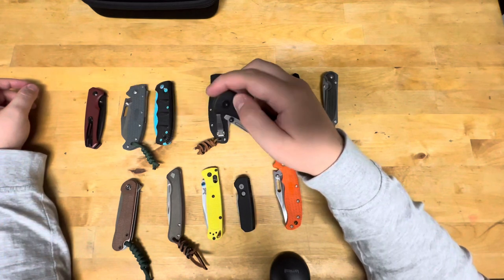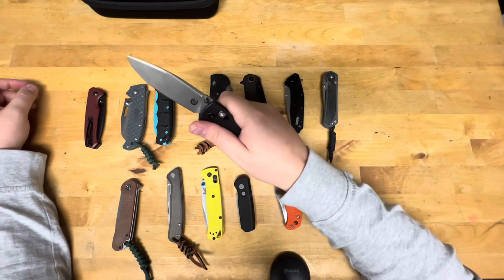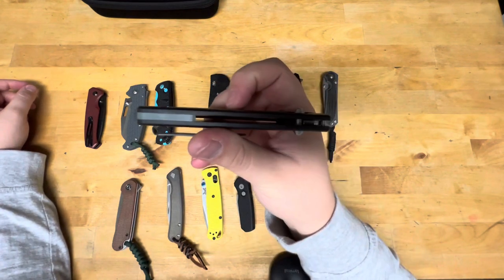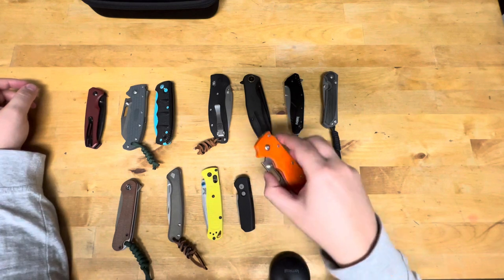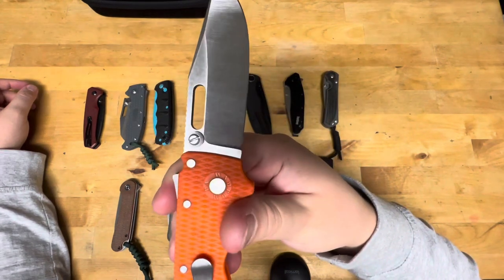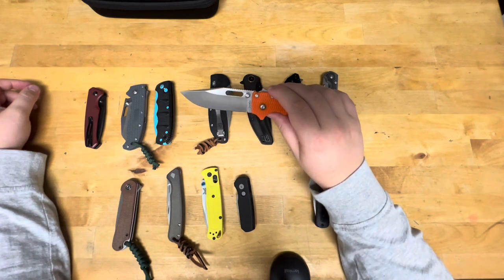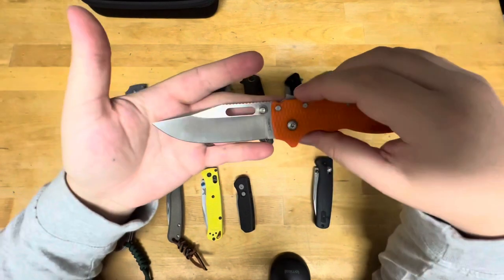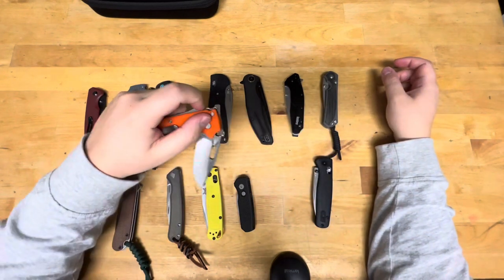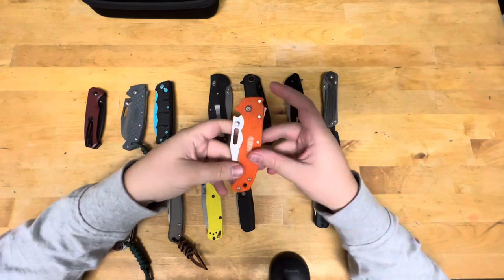Asher Knives Nomad 3.0 in M390 with G10. Feels pretty nice — it's got a JG10 backspacer on it too. And the Dimco Knives Bowler K110, also marked D2 because that's what K110 is. It's Bowler D2, clip point, also done by John. Look how sexy that is — makes you want to cat call it. It's rocking the shark lock, and it's a KnifeCenter exclusive with orange handles.